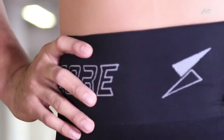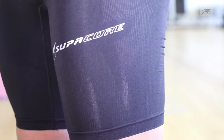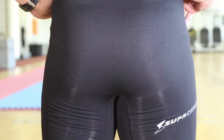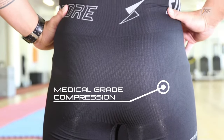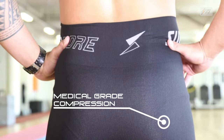We've found that wearing Supercore compression can help speed up recovery. The CoreTec range of Supercore compression has been engineered and designed to map the body's own stability systems. It provides optimal placement of external compressive forces throughout the body's pelvis and core.